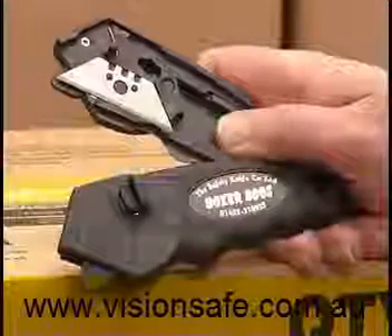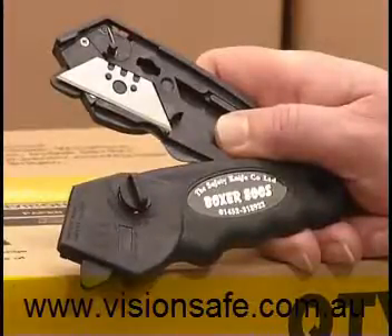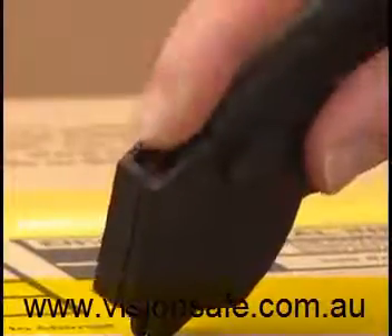The Boxer 800S is the standard version of the Boxer 800 series. The single straight blade is protected with automatic locking guards. Push the lever on top of the knife forward to allow the guards to retract when cutting.